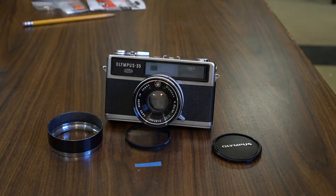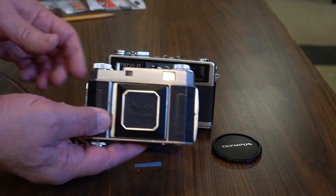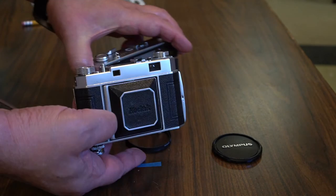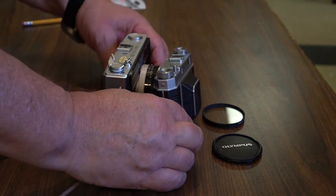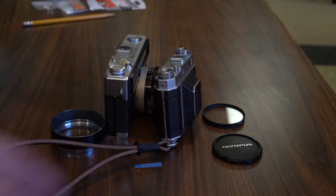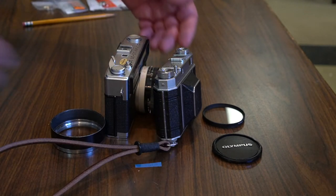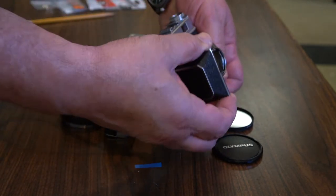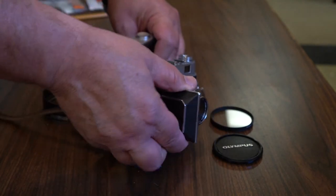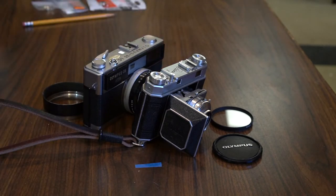Before I start talking about the lens, I'm going to go over the controls of the camera. Let me do a side-by-side. This camera is from 1967, and back in the day a 35mm rangefinder camera was supposed to be compact. Somewhere in the late 1950s early 1960s, the camera industry I think lost that idea.